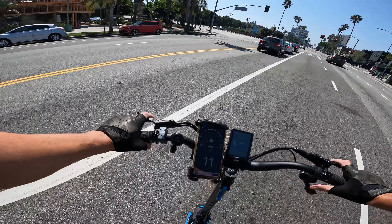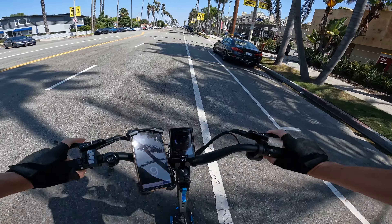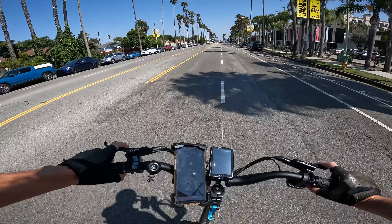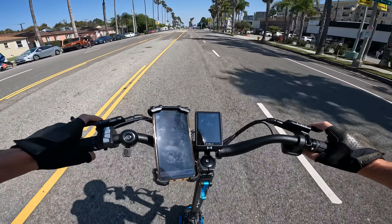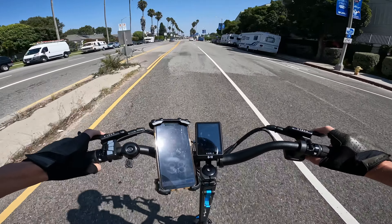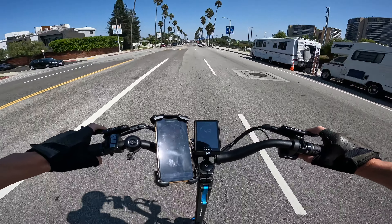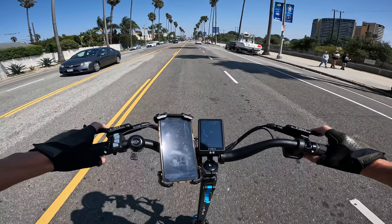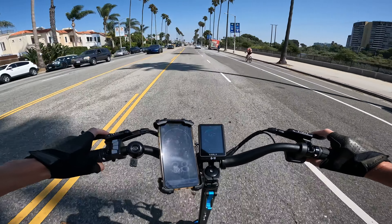Full throttle with a little tailwind — it eases on the power in the beginning, building up through 24, 30, 31, 34, 35, 36, 37, 39 — give me 40! And 40 miles an hour! Can we get 41? Not with a 200-pound body with this much surface area — maybe if you weigh less.